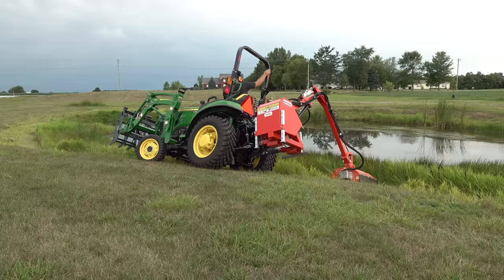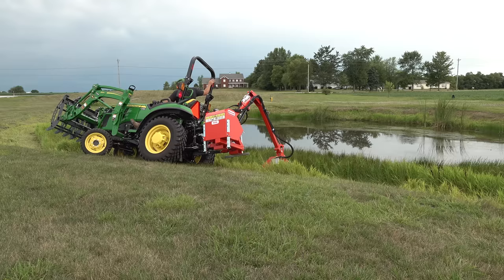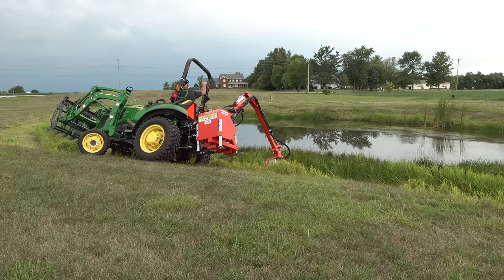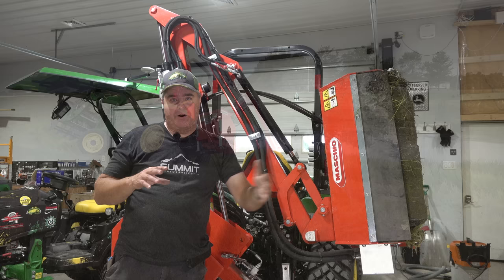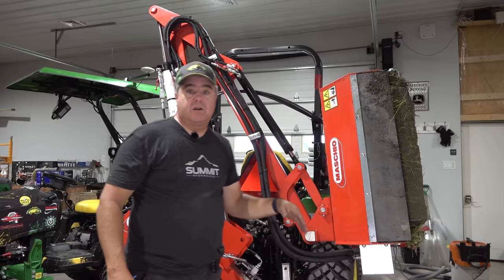Anytime you've got one of these heavy offset implements, you have to have the tractor almost level — five degrees, maybe. When you get to 15 degrees, it's not comfortable anymore. As you see here, you can kind of get stuck — not like you need something else to pull it out, but you do have to stop mowing, bring the mower in, and focus totally on getting your tractor out of its bind. There are several grease points at each of these joints and bearings on both ends. It doesn't look too difficult to maintain.